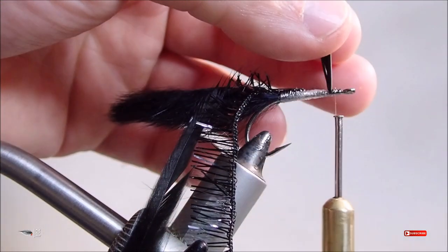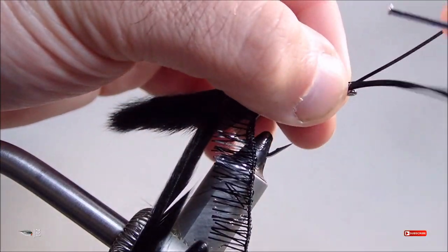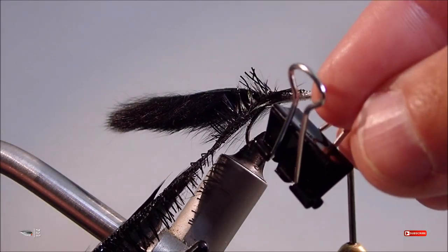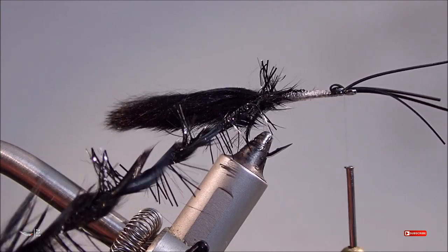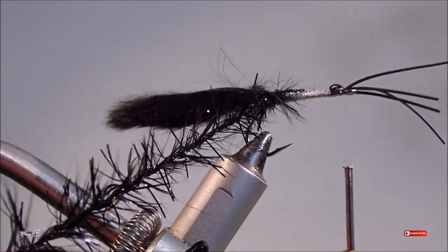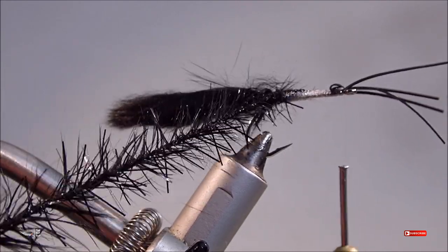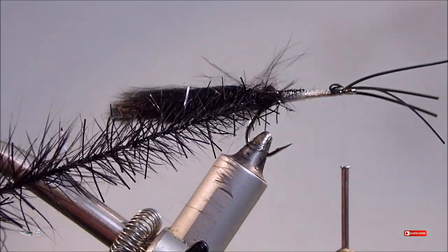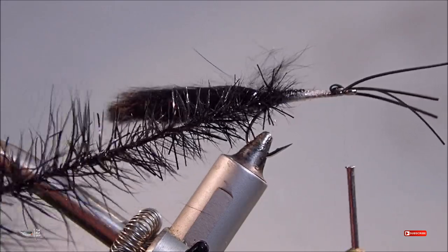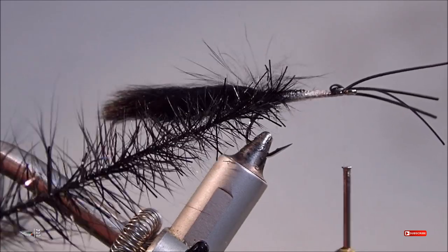After adjusting your rubber legs and trimming them to length, go ahead and make a couple loose wraps to get those rubber legs out of the way so that you can wrap your body. For the next step you'll need a binder clip — you can use whatever tool you want, I just find that a binder clip works the best. I've attached the binder clip to the base of the feather along with the sparkle scrub, and I'm slowly twisting that material together — not fast, but slow — so that fibers don't become trapped and I can slowly blend those materials together to make a durable rope to then wrap my body forward.